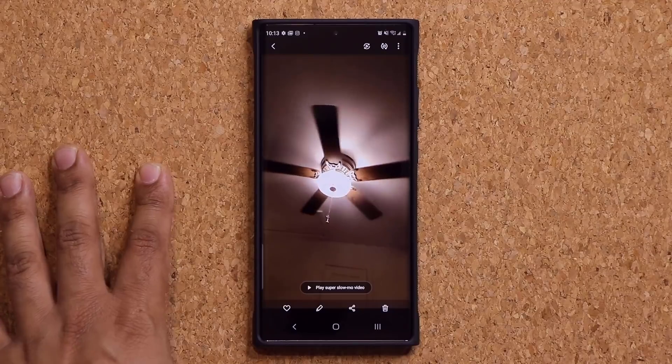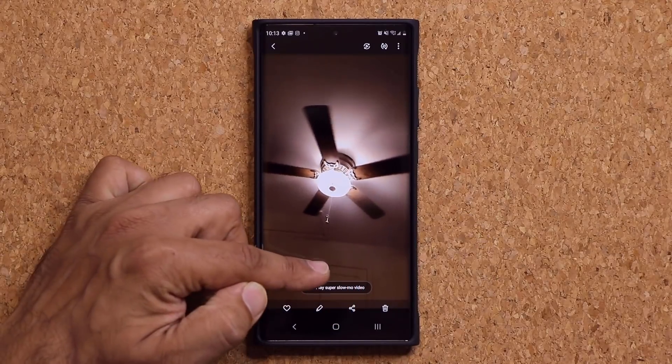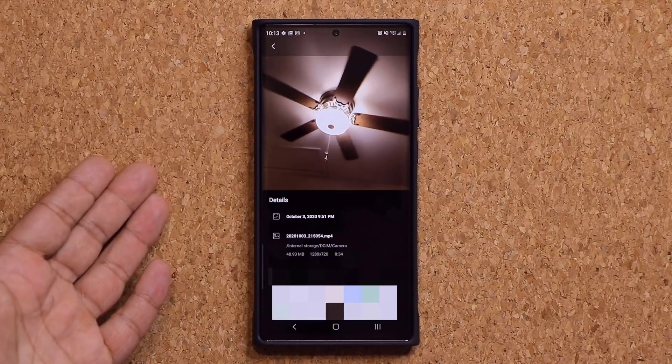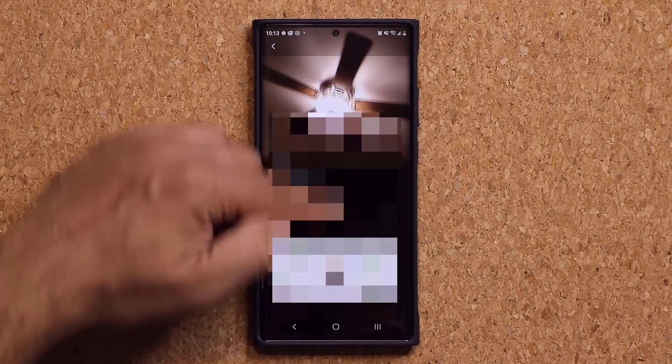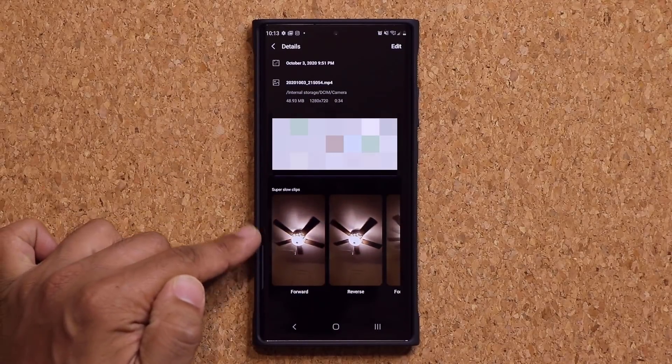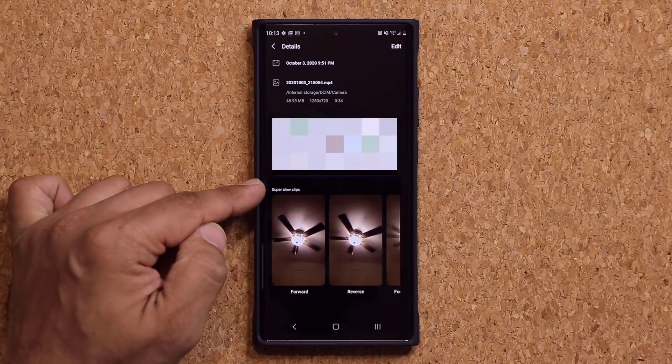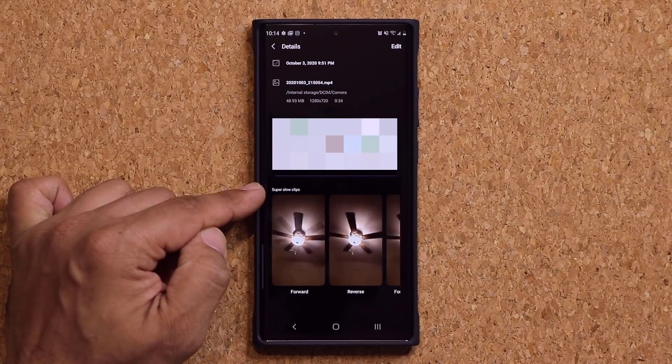Everybody knows about that. Now what a lot of people don't know is if you pull this up, you get access to an additional menu. With the super slow motion, you can pull this up one more time, and at the bottom you get three different options, and those options allow you to modify your super slow clips.